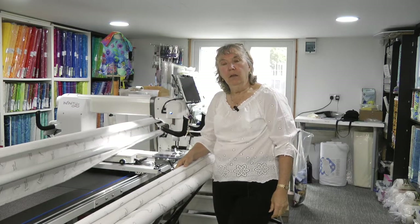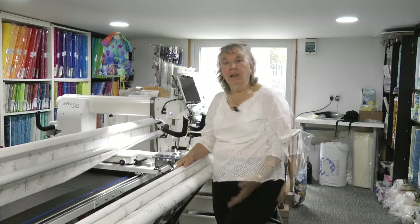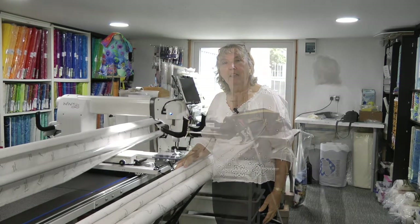Hello and welcome to this video from Passion for Quilting. Today I'm going to show you how I load my quilts on the long arm. People ask me why do I need extra on the backing, and today I hope to be able to show you why you need extra backing.